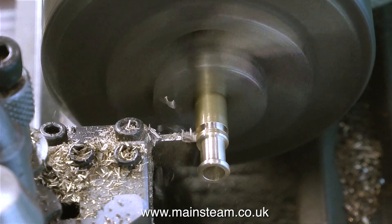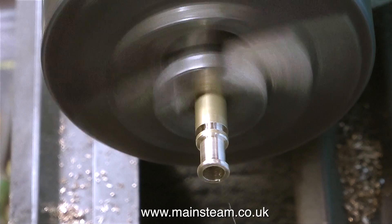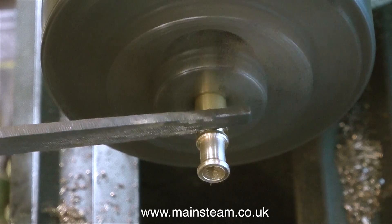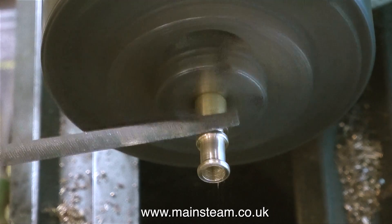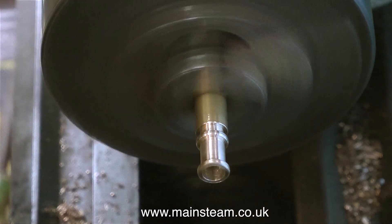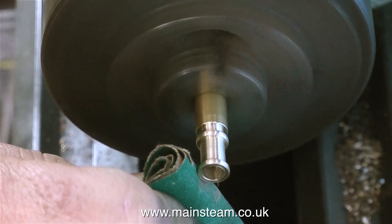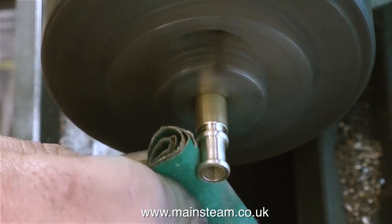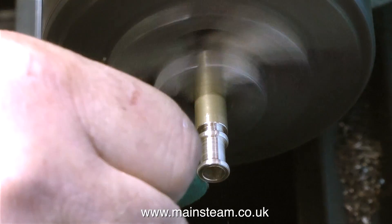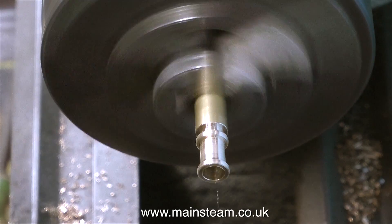Whenever you do any machining in the lathe, before you start, it's a good idea to give it a dummy run in your head. For instance, I'm not fully parting off the component because I need to use the file to round the end of the piece before I part it off. Because if I didn't do this, it would be quite difficult putting the part back in the chuck in order to round the other end. You have to think ahead all the time. I get it wrong frequently and think, oh no, I should have done that first. So it's a good idea to take a little bit of time out to think what you're doing before you rush in and make a thorough mess of it.